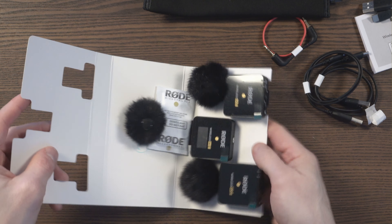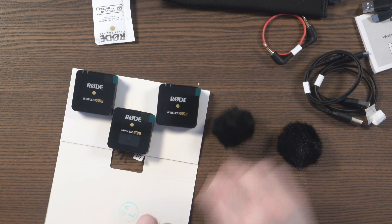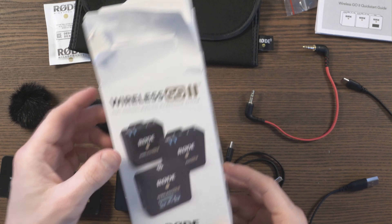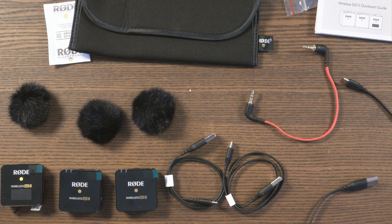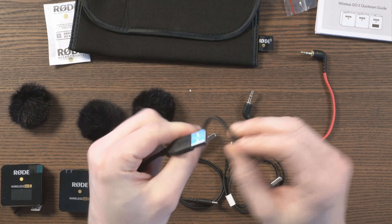Let's get this open and we'll see what you get in the overall package. You've got the three fur windshields, and then the three actual devices. You've got the receiver — the one with the screen — and these are the transmitters. To summarize: one receiver, two transmitters, three fur windshields, three charging cables (Type-A to Type-C, about 50cm long), one TRS to TRS audio cable at about 20cm stretched out, and a carry pouch.